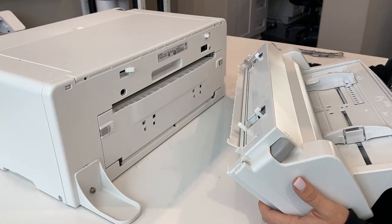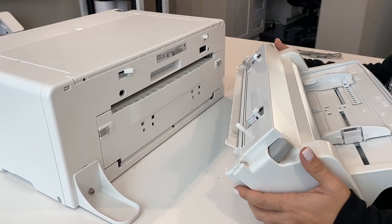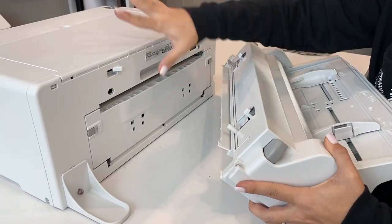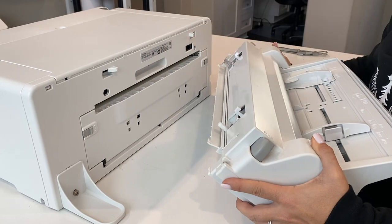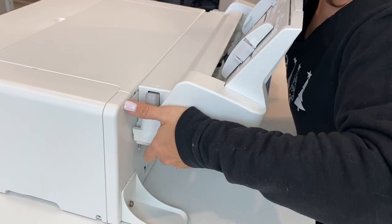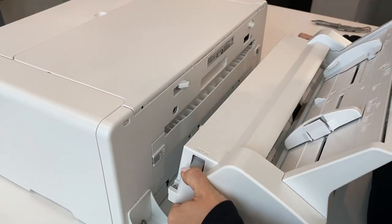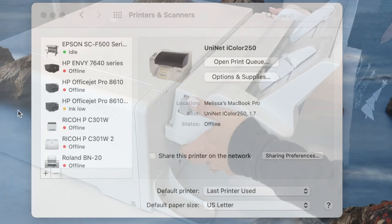Now you're ready to attach the bypass tray to the printer. This is not permanent — you can take it off when storing. There are a couple of pegs that need to go into certain holes on the machine. The guide slides in here, so stand behind the printer, look for where the guide is going, and it will pop on easily. To remove it, press the two gray buttons on the side and it comes right off.